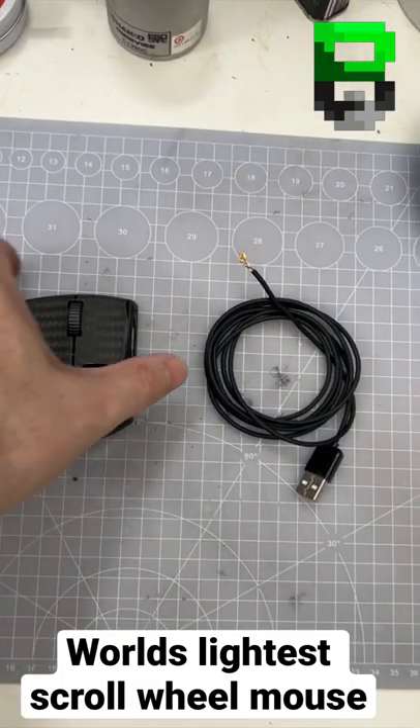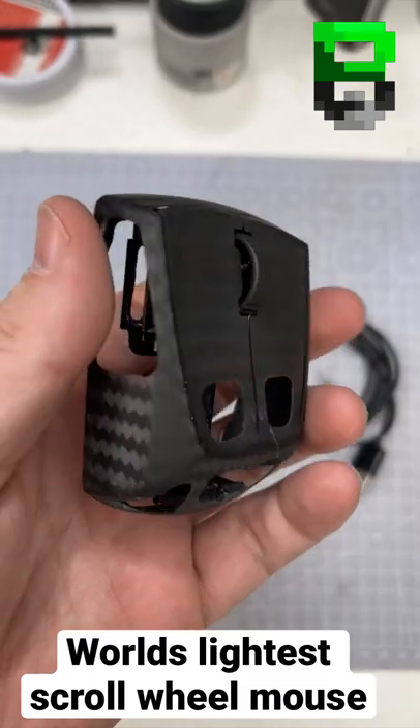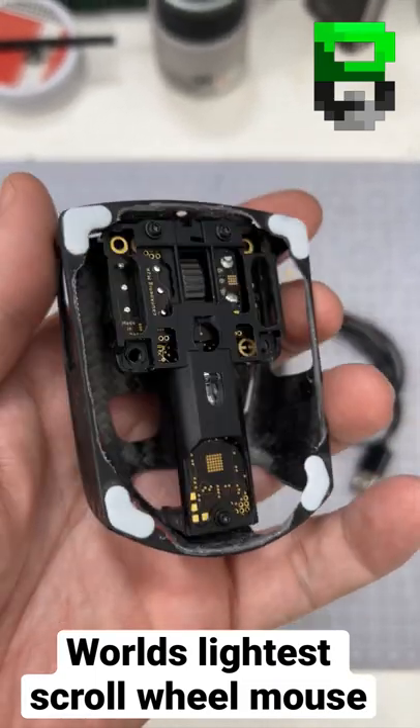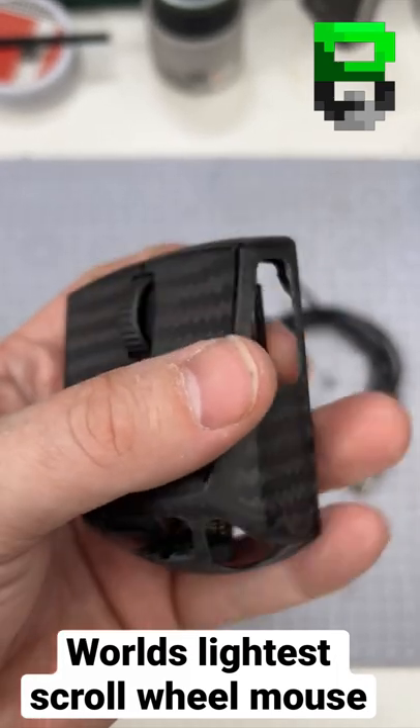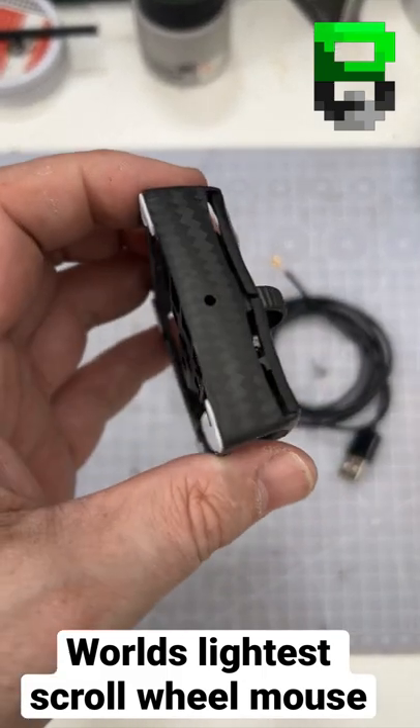Today I have the lightest mouse with a scroll wheel. This is an M2K carbon fiber — I've done a weight reduction on it. It was 24 grams stock, and it's got a scroll wheel that still works. I took the cable out because the lighting messes around with it.